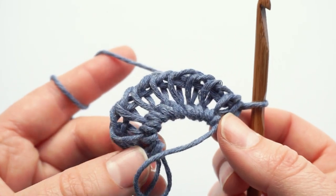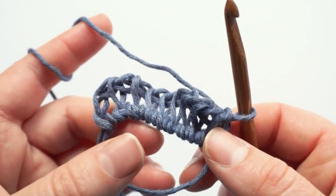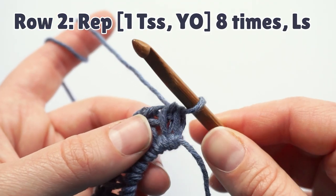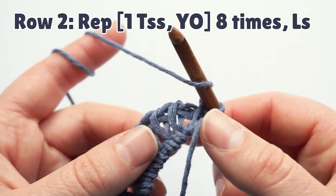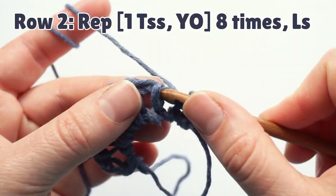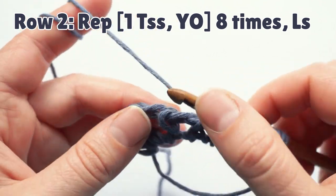This is the first row of the pattern and we don't pull on the tail to close the magic ring, because we need to be able to work into these stitches. For the next row, we will have a repeat of one Tunisian simple stitch and one yarn over. So we repeat this eight times — one simple stitch, one yarn over — and this creates the increase that will create the rounded shape of the shawl.